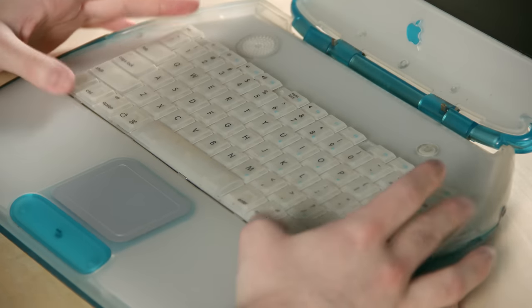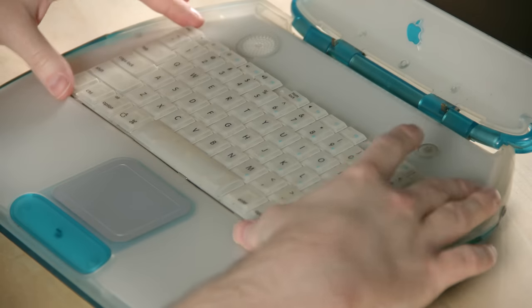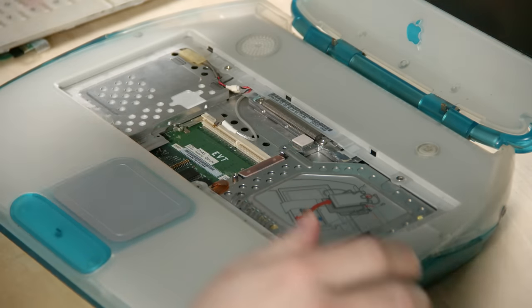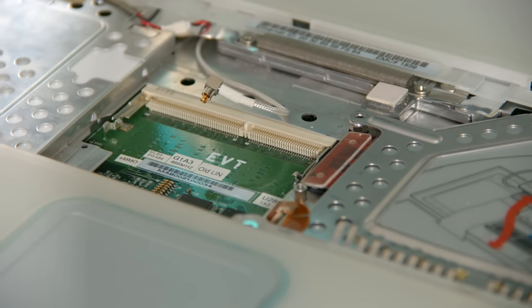Now let's take a look at the inside. On the iBooks you can pull these little tabs and the keyboard comes off. The AirPort card would be here and the RAM goes in here. Beneath that on the board it says EVT, which stands for Engineering Validation Test. That's a stage of prototyping where you now have a working prototype and it's time to start testing in a smaller quantity.